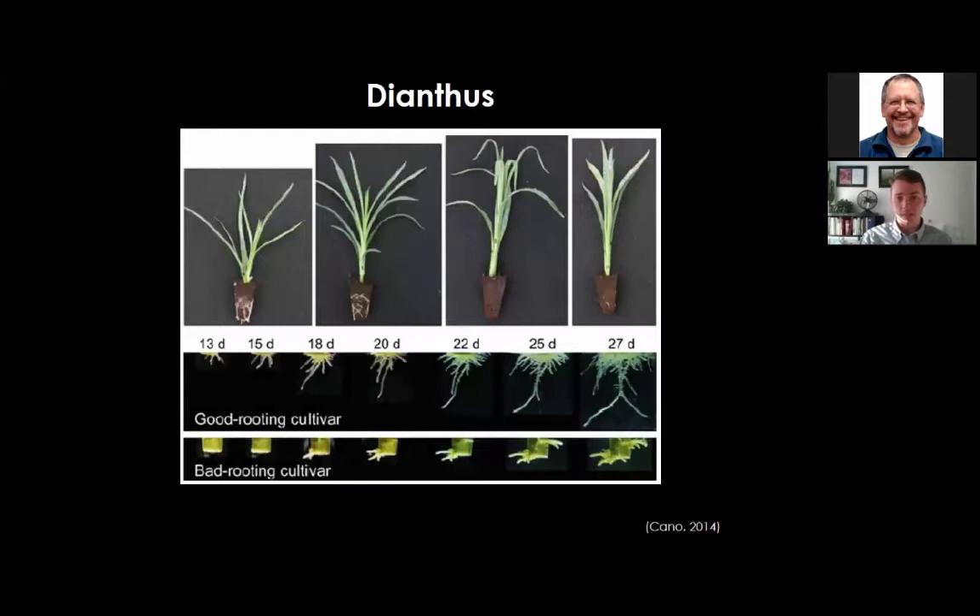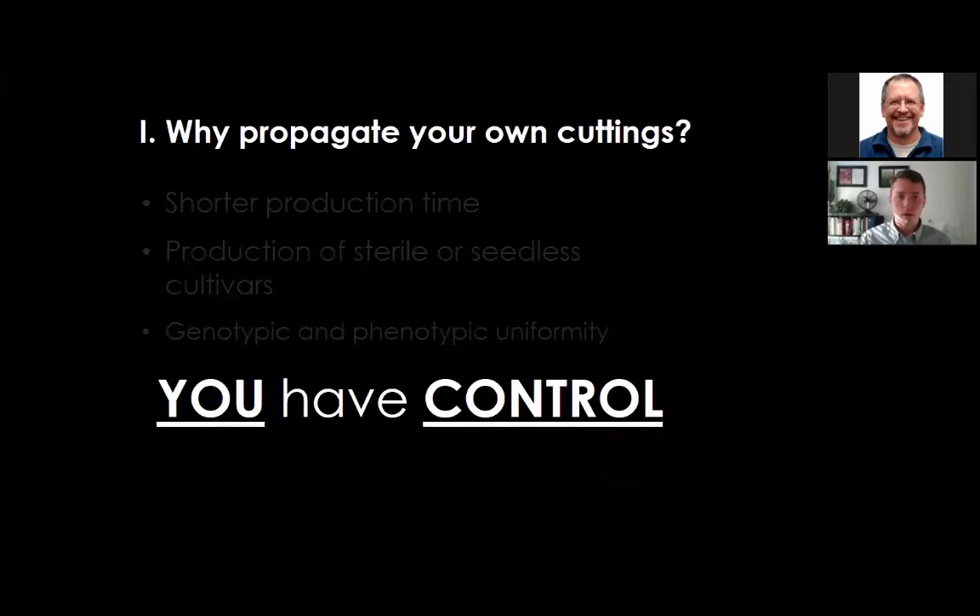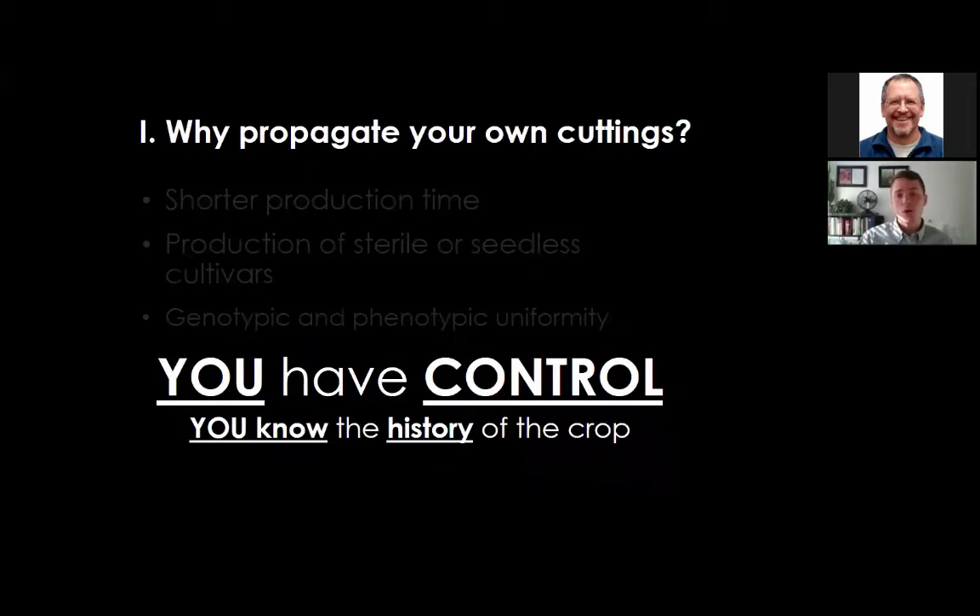Vegetative propagation maintains genotypic and phenotypic uniformity, as illustrated with dianthus examples showing good and bad rooting cultivars. Uniformity is not seen with seed-propagated perennials. Ultimately, rooting your own cuttings gives you control and knowledge of the crop's history—what environmental parameters were used during callusing, rooting, and toning, and whether any PGRs were applied—so you can predict how the rooted cuttings will perform once transplanted.